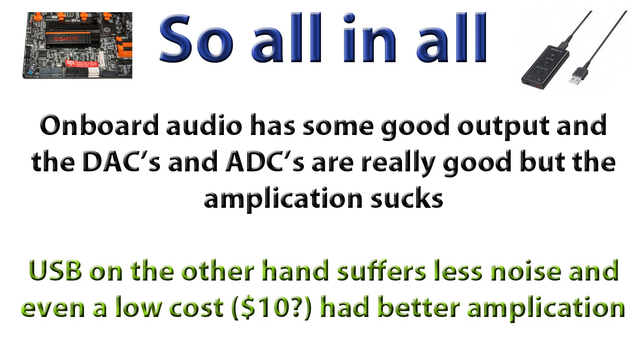Onboard audio is kind of like a Ferrari with a one-liter engine — it's got the DACs, the converters, the ADCs, and they're real high quality: 24-bit, 192 kilohertz. The signals are really good except the amplification sucks. My headphones are at max volume and it's just normal listening levels. If I want to hear things more in depth I can't turn the volume up. The output on this Sony $10 USB sound card has a lot better noise performance on input and outputs 50% more.